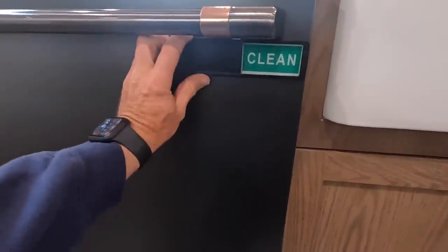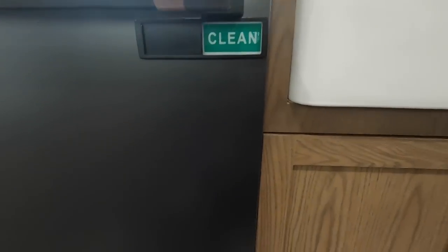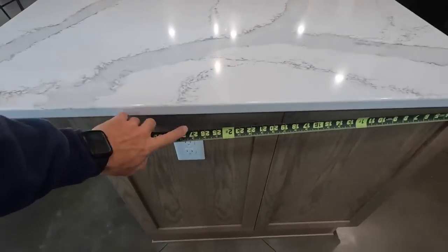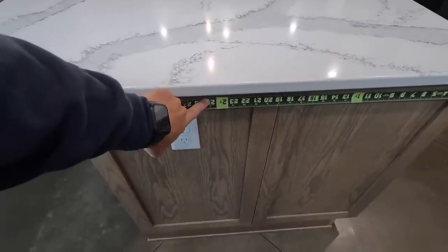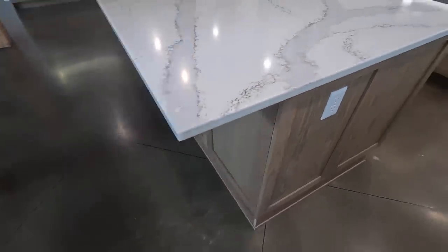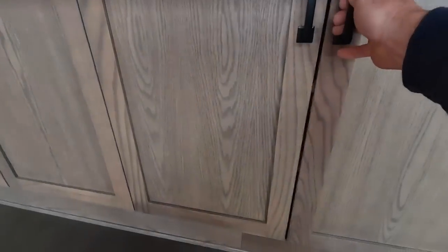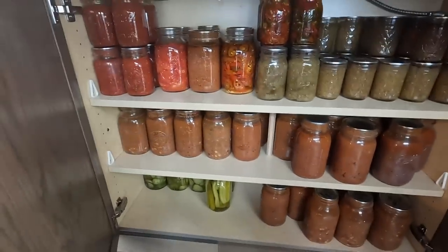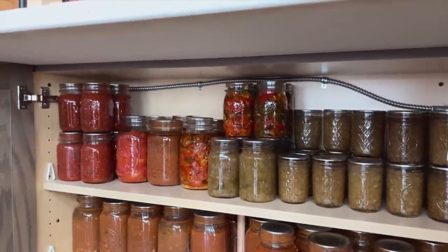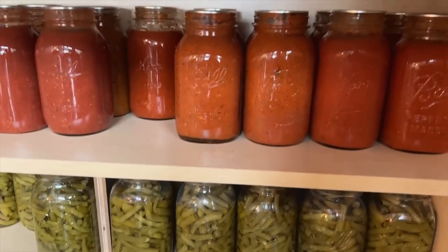One cool thing we did is put magnetic signs on the dishwashers so you know whether they're dirty or clean. We have 24-inch deep cabinets on the front side and a one-foot cabinet in the back. Even though we have seating along here, I chose to make these actual cabinets with shelves to utilize them as extra storage — we have a big garden and can a lot, so this is where we store a lot of our canned goods. It's a great way to utilize that space instead of it just being dead space.